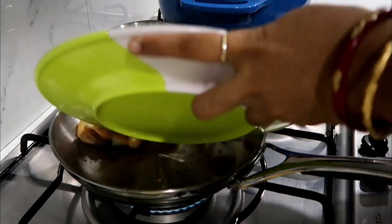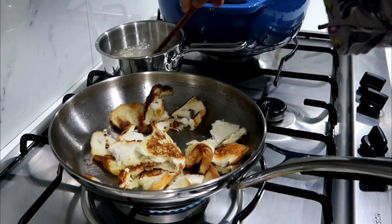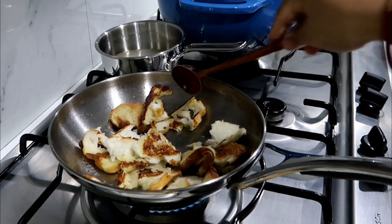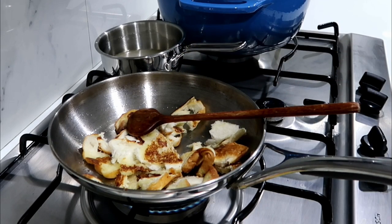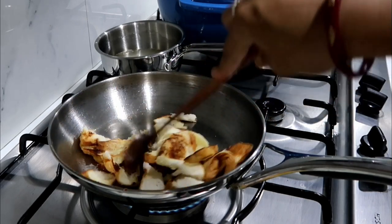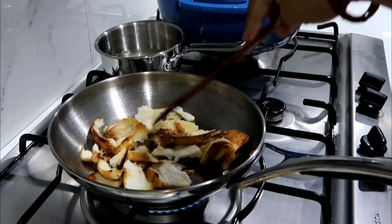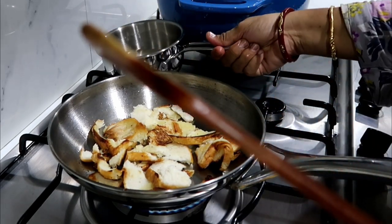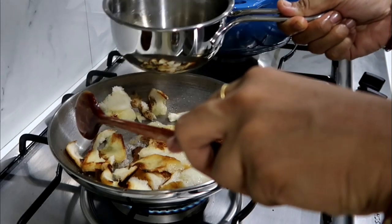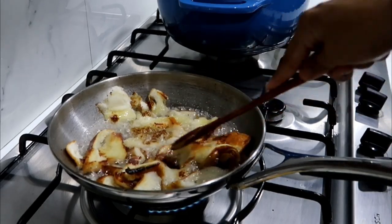Now I'm going to put the bread in the pan. Let's put the sugar in the pan. You need to put the sugar syrup into the pan. Now I am going to put the sugar syrup together with the bread.